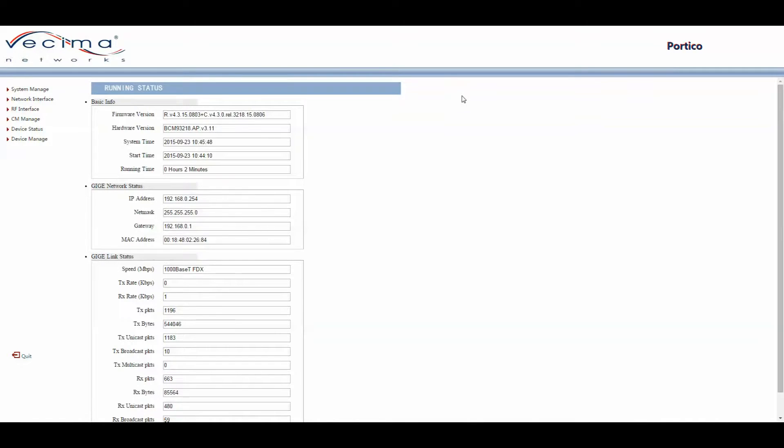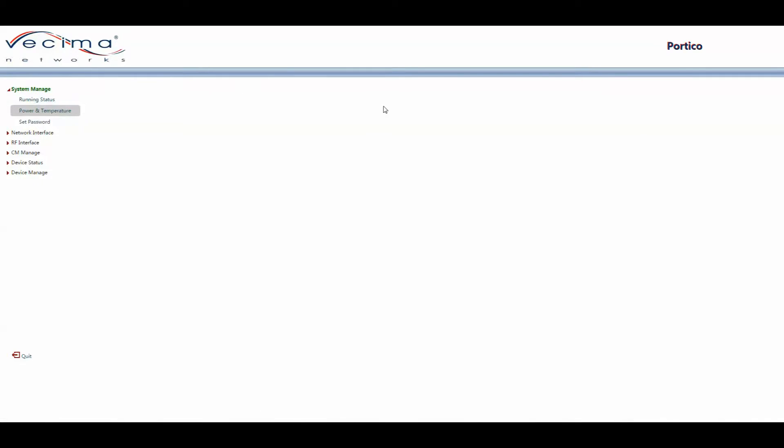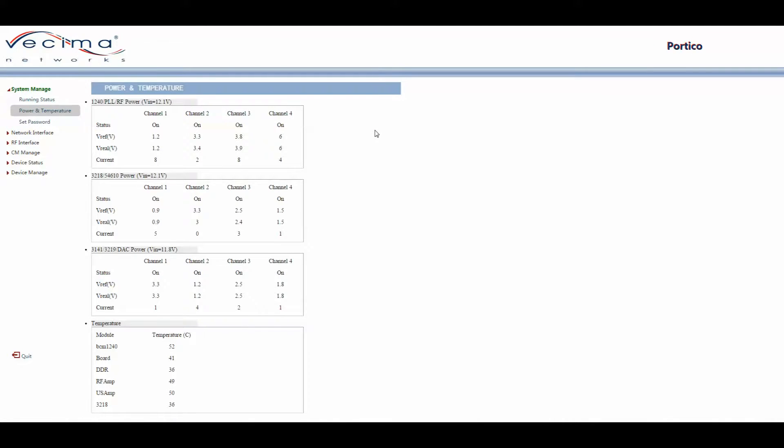To get to the Power & Temperature page, click on System Manage, then Power & Temperature. This page shows the temperature of each module as well as the power settings for each one. It also shows the status of each channel within the module — in this case the status is on for each channel — along with the reference voltage, real voltage, and current.